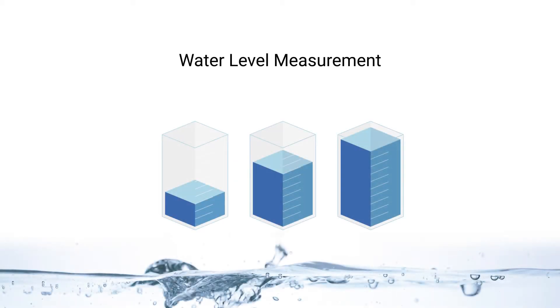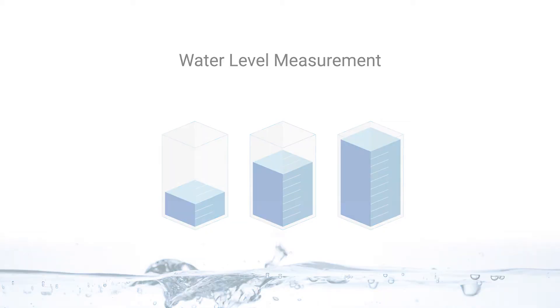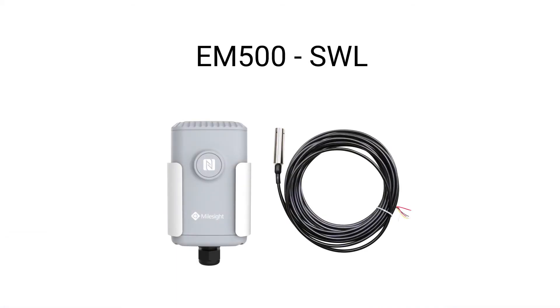In recent years, significant strides have been taken to implement IoT-based monitoring solutions in various areas, such as water level measurement. The FloraWAN Submersible Water Level Sensor is a long-range wireless sensor that can be used for detecting water level in ground, surface, waste, and seawater for quick, accurate, and reliable level measurements.